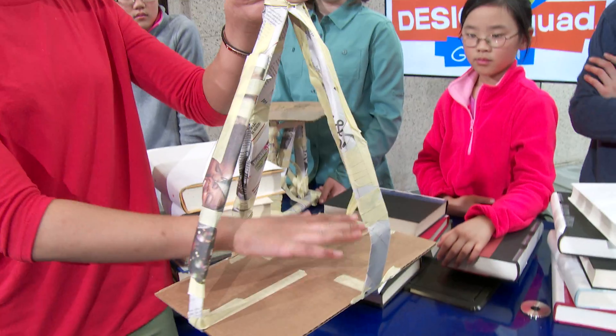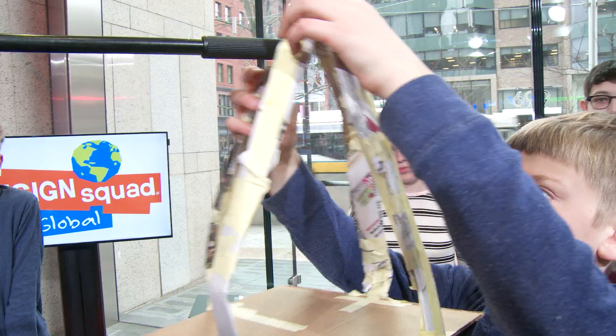Our design is a little bit different than everybody else's. Our design used tension instead of compression. We're not going to use the table — we're going to use a stand.